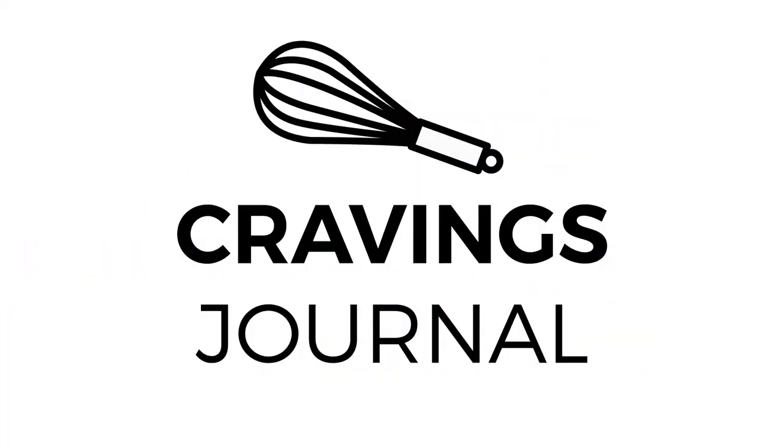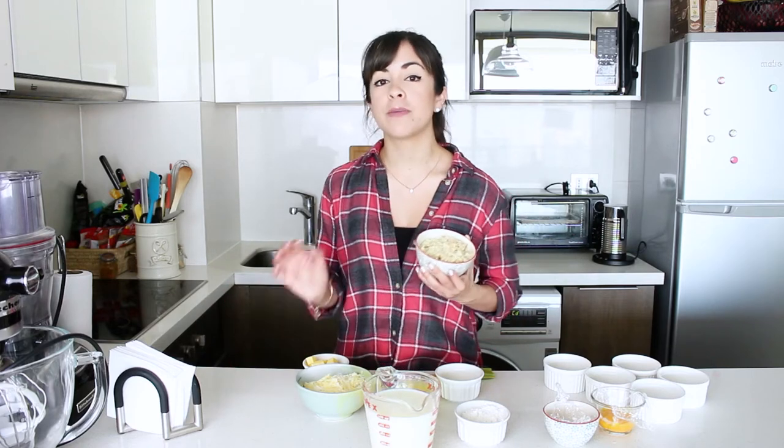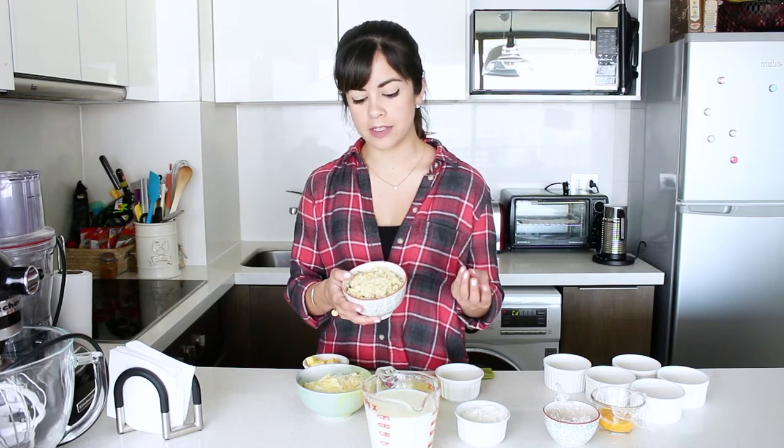I've already cooked my cauliflower, so that's out of the way. I simply sprinkled it with a bit of salt and pepper, finished it with olive oil, and popped it in the oven at 180 degrees Celsius for about 30 to 40 minutes, or until I could put a skewer inside and it was nice and soft. As you can see, I've already chopped it really finely as well.